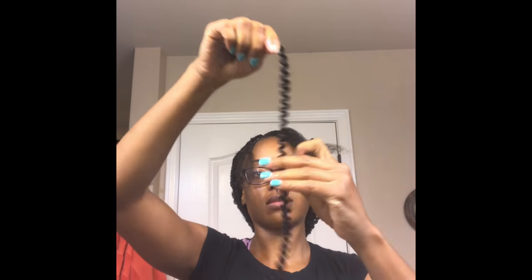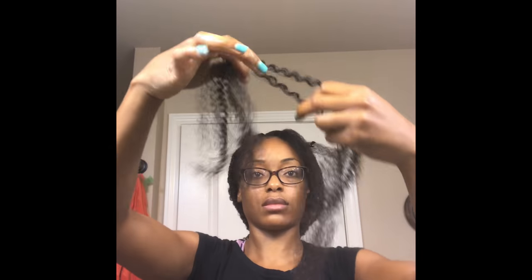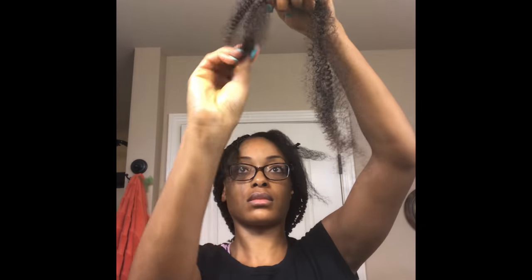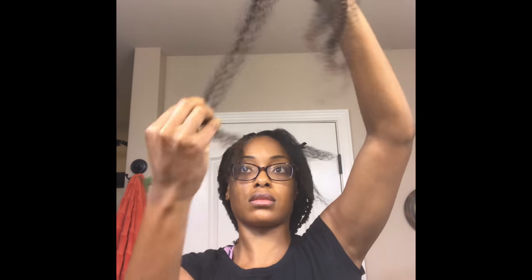Once I am done detangling the ends of the hair, I'm going to split it in half. And as you can see, it is not tangle-free as the packaging said.